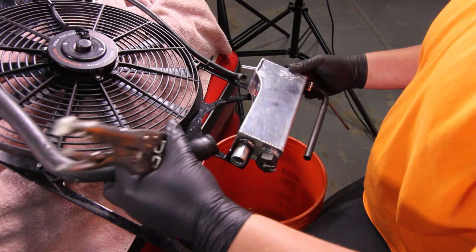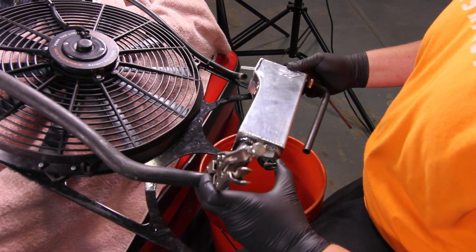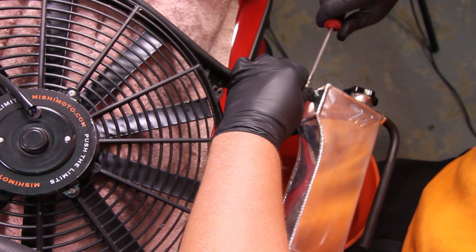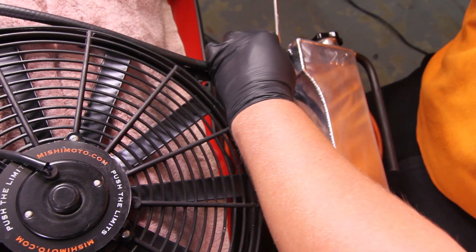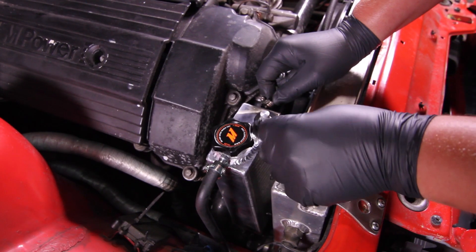Now would be a great time to consider purchasing and installing the Mishimoto Performance Fan Shroud Kit to replace your stock fan shroud. This product pairs nicely with the Mishimoto expansion tank, and incorporates all new mounting hardware to replace the stock plastic pieces used to attach the expansion tank.